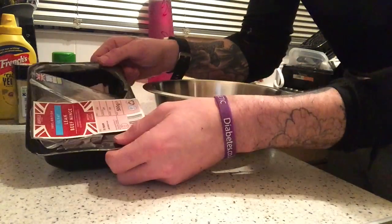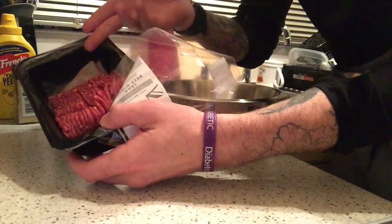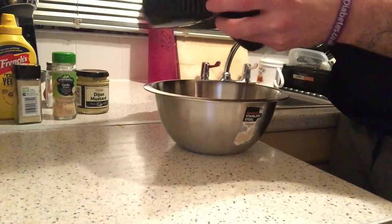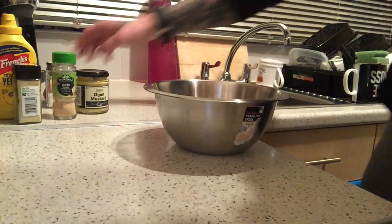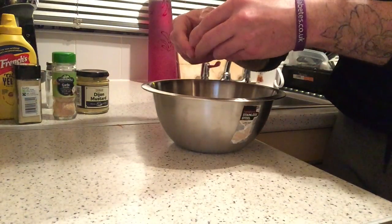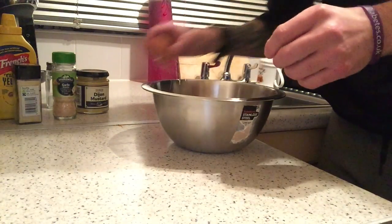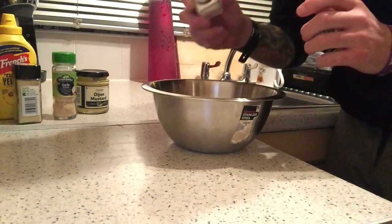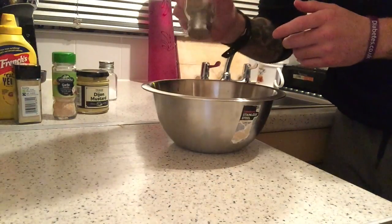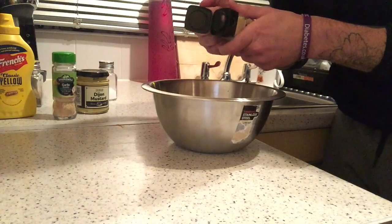And this is one of the key ingredients: French's Classic Yellow Mustard. This stuff is amazing. First off, grab yourself a bowl and take your mince — I've got a 500 gram packet, I'm using 250 grams. Stick it into your bowl, crack your egg in — try not to get any shell in there — add a little bit of salt, some pepper, and some onion granules.